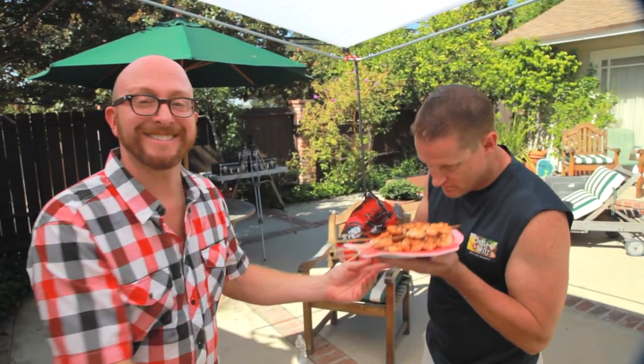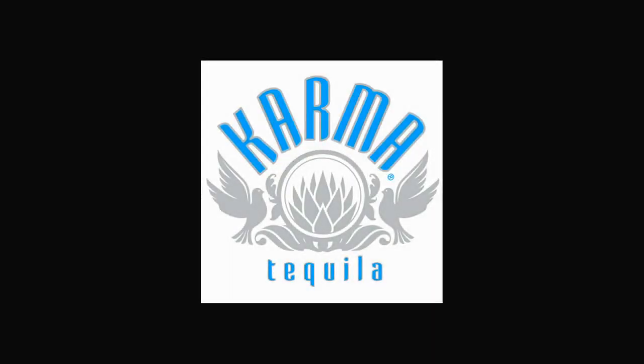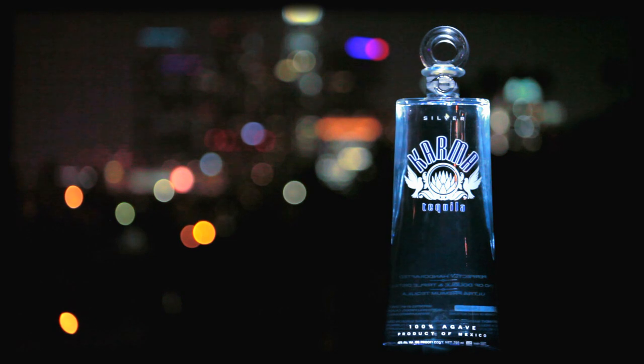We're going to pass these to the Dish Dude and get our grill ready for steaks. Steak. Meat. Beef — that's what's for dinner. And now a word from our sponsor: Karma Tequila. When karma flows, good things follow.